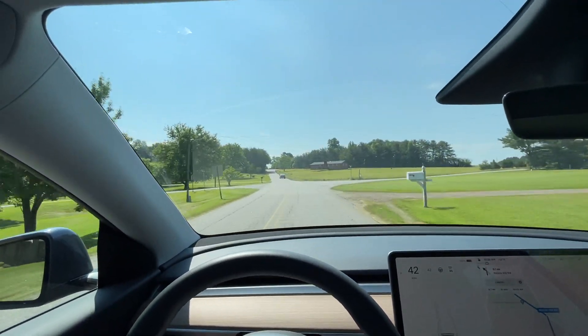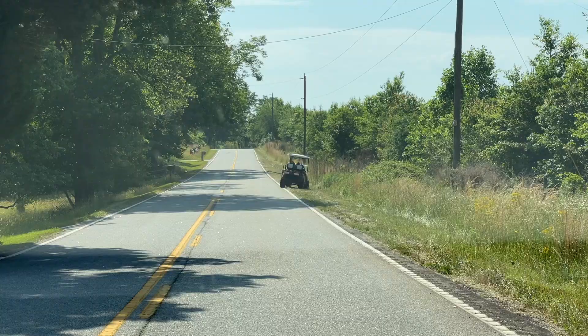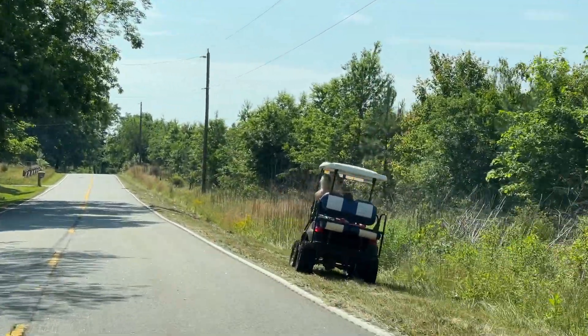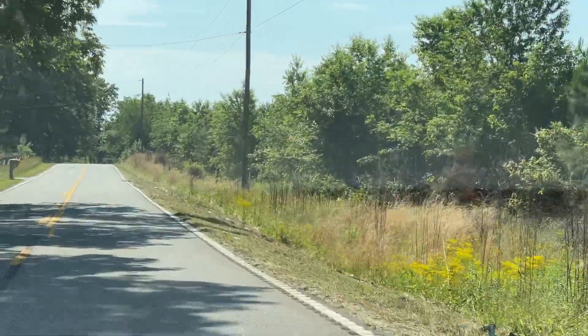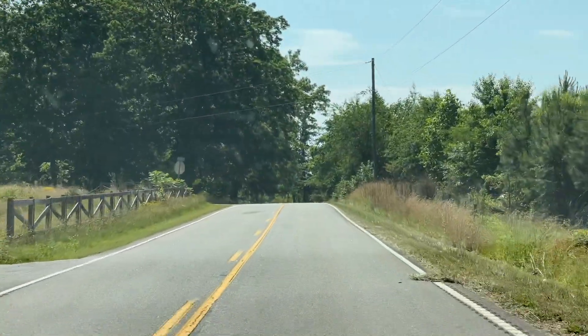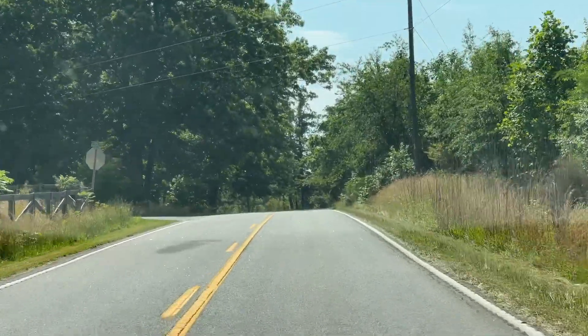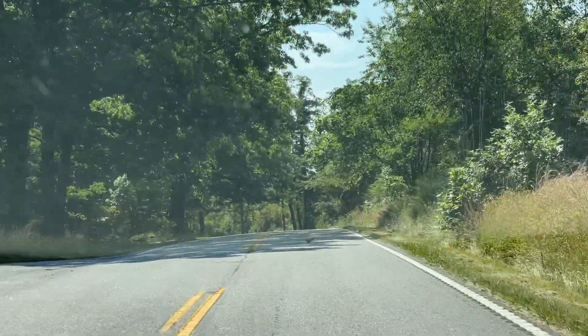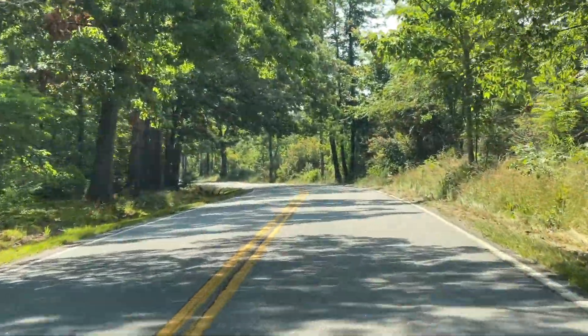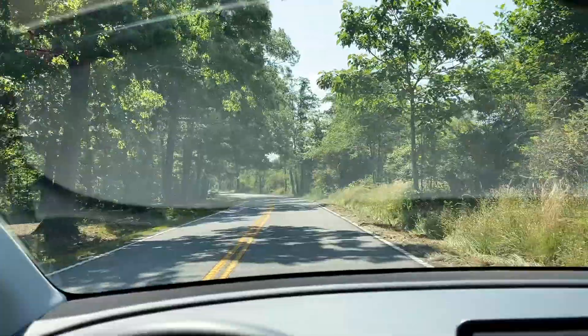We're getting close to our first turn here. You don't see this every day — a golf cart on the road. It's kind of illegal, but they do it out here in the country. She was nice enough to pull off when she heard me coming. Out of the way, little squirrel! You find all kinds of things going on here on these back roads.